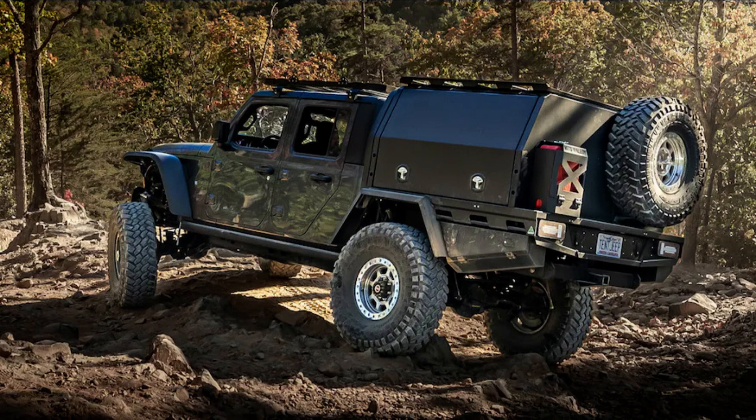In the past year alone, we've wheeled the Jeep in Utah, Tennessee, and North Carolina, and completed our biggest trek to date — a 6,200-mile round trip to the Rubicon Trail.